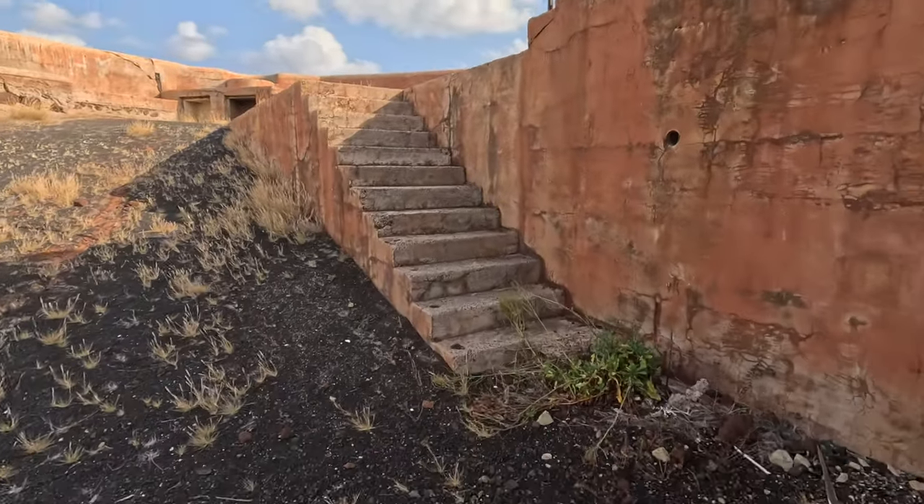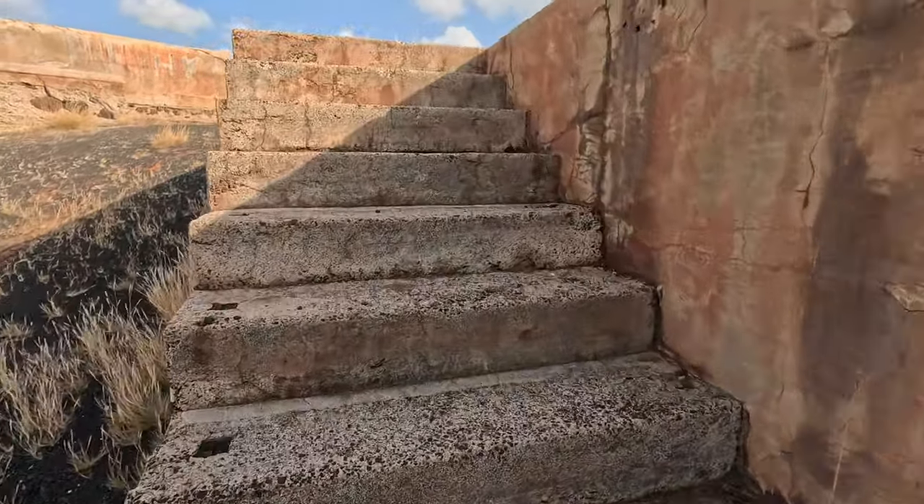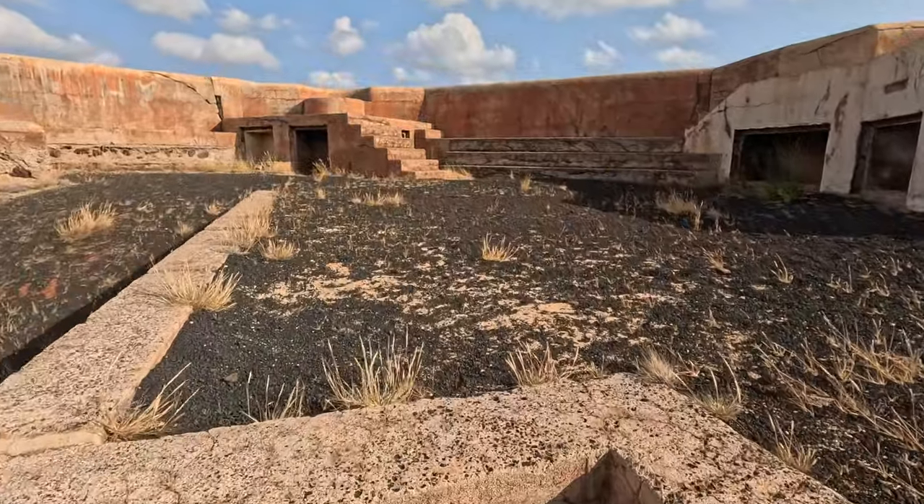Unfortunately we haven't been able to get into the magazines of Fort Hayes, but we have had a good look around the outside.